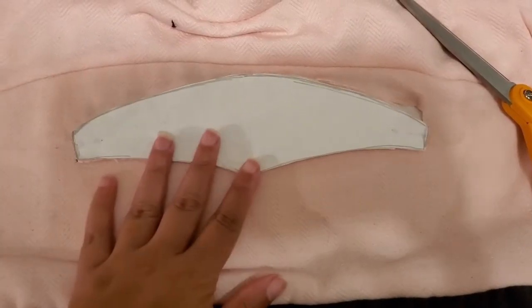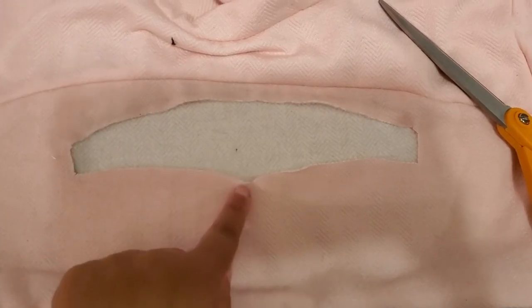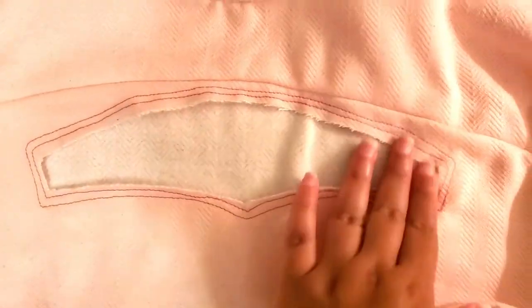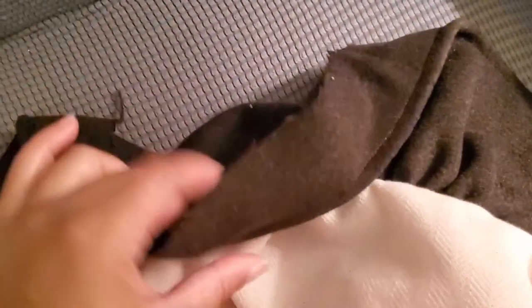I felt like the top was too bulky, so I thought it would be cool to cut out a little section up front — just a small cutout. This is what it looked like after I cut it out. I also did some decorative stitching around that section in a darker pink. Then I hemmed the brown gathered section and took off about two inches to make it shorter. I think it looks cuter this way.